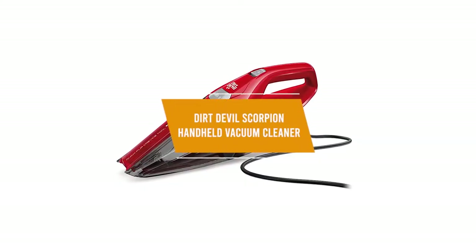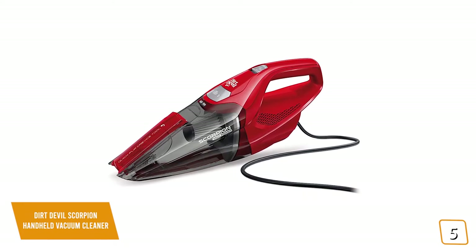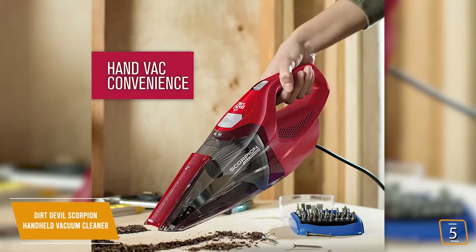The fifth product on our list is the Dirt Devil Scorpion Handheld Vacuum Cleaner. This is our best budget handheld vacuum. If you're looking for the most affordable option for a handheld vacuum that performs well enough for quick and simple cleanups, then the Dirt Devil Scorpion Handheld Vacuum Cleaner is a great choice.